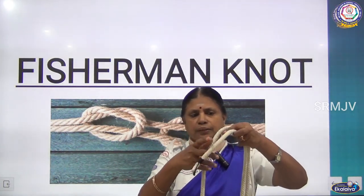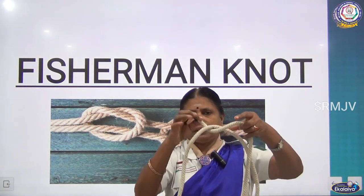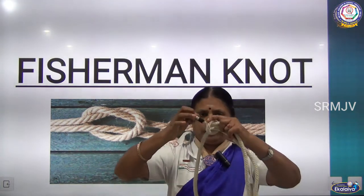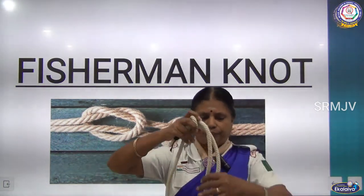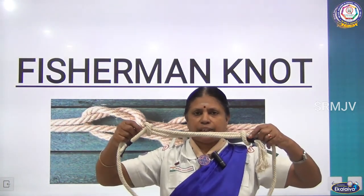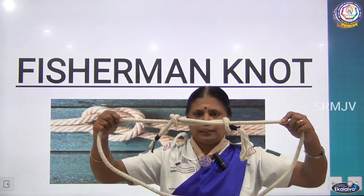Bring it inside, and then you are making the thumb knot. Now you can see this. Whether you have done it correctly or not — if you pull and see, you will see that it is moving.